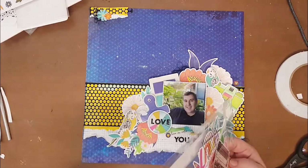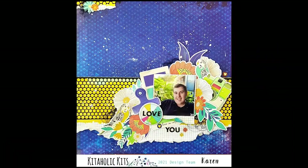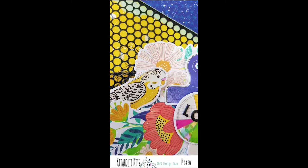There's the final layout — I actually really love how this came together. Look at those birds, absolutely perfect! I've got some close-ups there for you. Thank you so much for joining me today. I have really enjoyed working with this month's kit and I hope you have a great scrappy week. Thank you, bye!